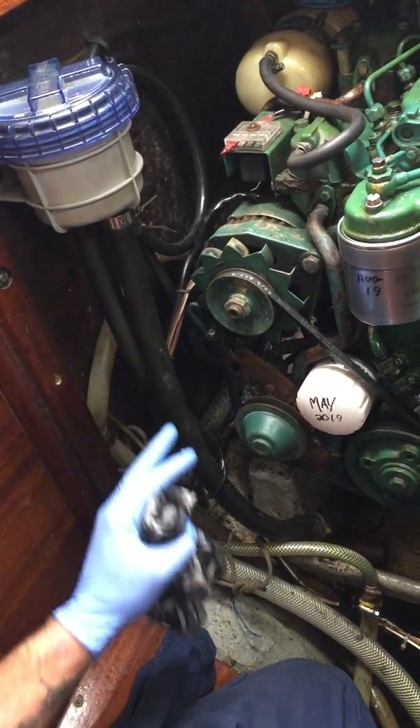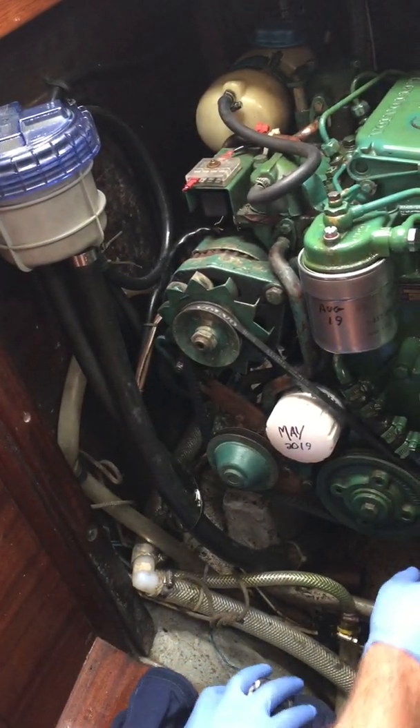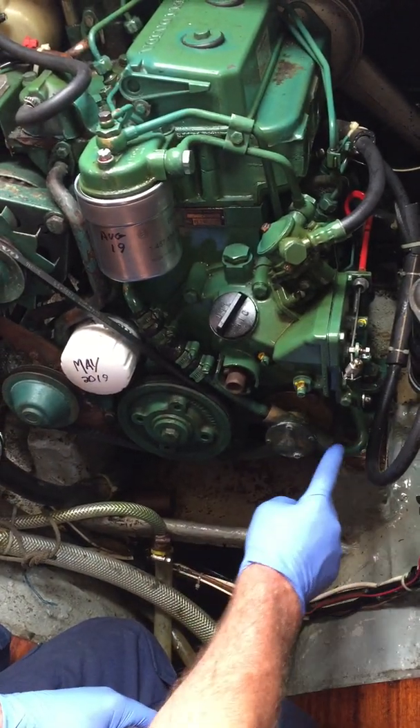From the strainer basket, it actually goes to the gearbox first. So this is all on the vacuum side. This is the pump, basically, that's creating the pressure through the engine, but everything on this side of it is vacuum.